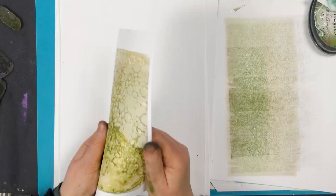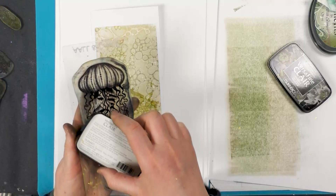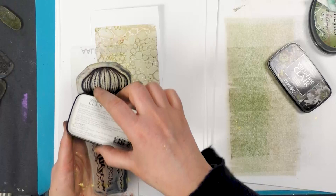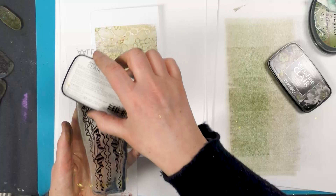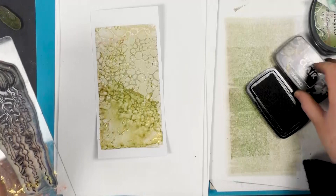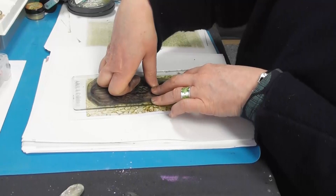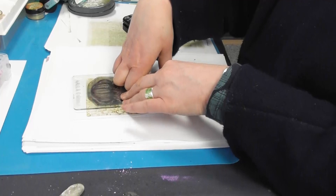Now we've got our lovely Gelander here and we're going to ink him up in the Nocturne. This is the VersaFine Clair, which is your oil-based ink. And as a lot of you already know, the VersaFine Clair has been especially formulated for detailed stamps. So we want to make sure that it's completely covered. And now let's pop him down just to the side. He's a big stamp, so let's just give him a little bit of time. Press down and let it rest a while.